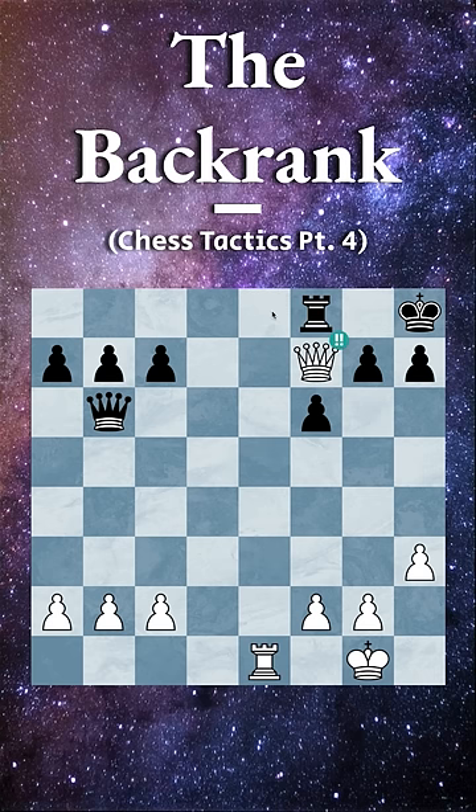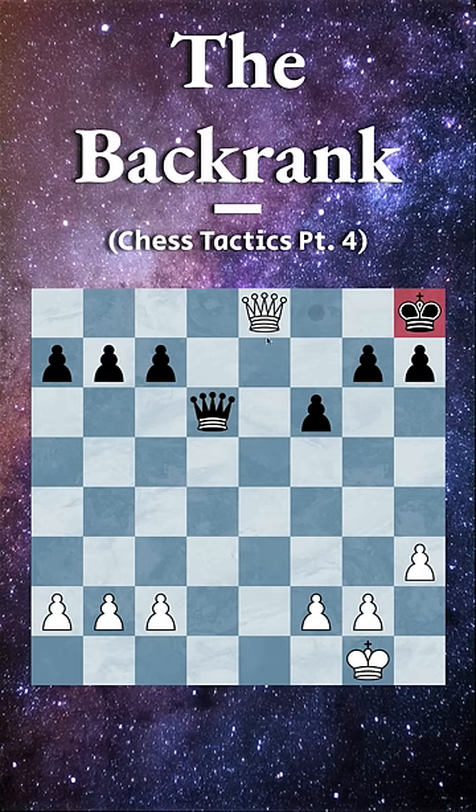And lastly, if they try queen to d6 or some other move to defend the rook, then now once again rook to e8. They cannot capture because of a checkmate, and because of that, their rook is simply going to be lost, and you have a completely winning position.